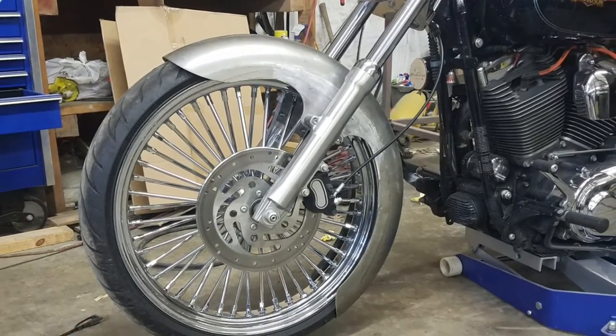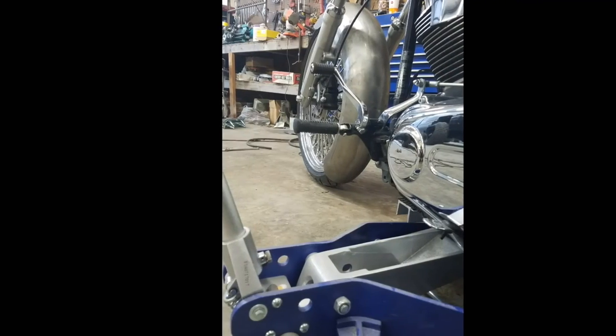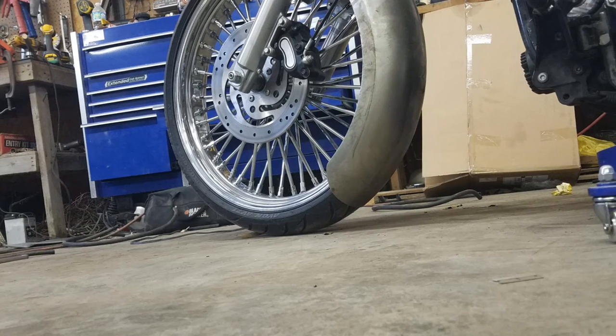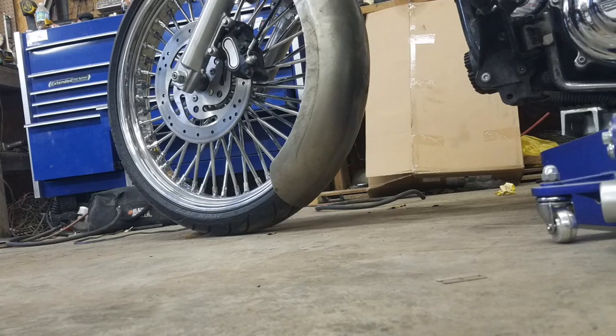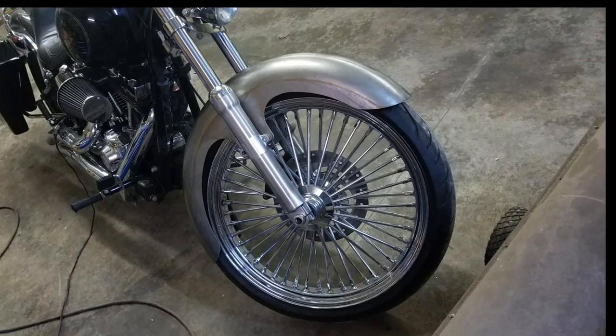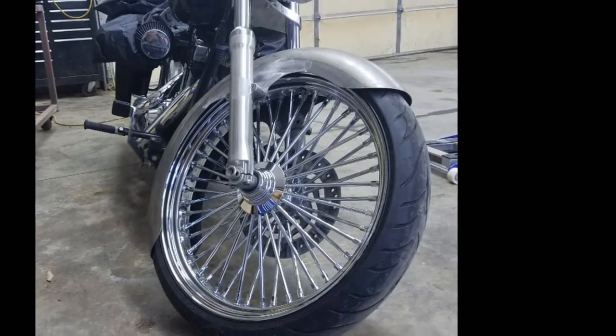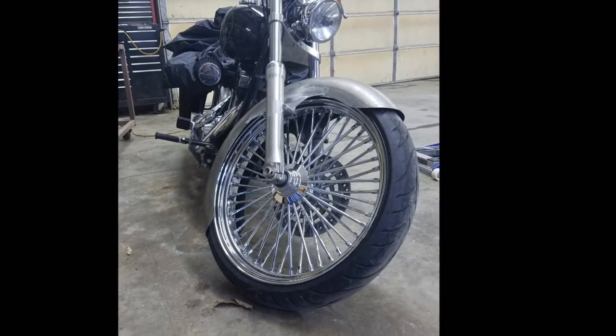So with a little time and an idea, I was able to give my bike a custom look without ending up with the fender the same as the guy down the block. As always, like and share, comment down below, and make sure to subscribe so you know when videos come online. See you on the next one.